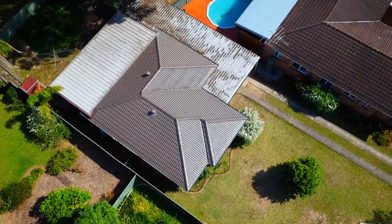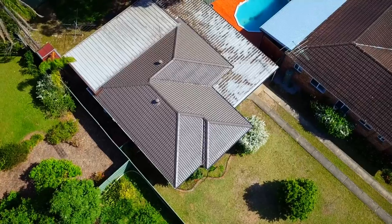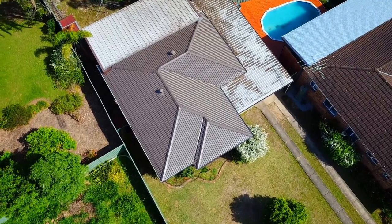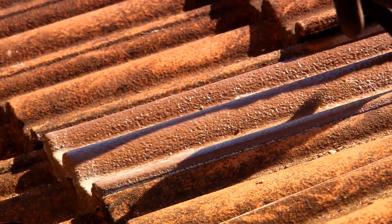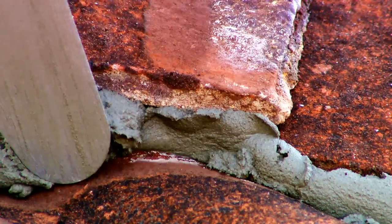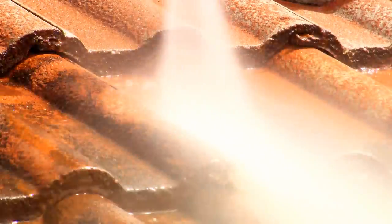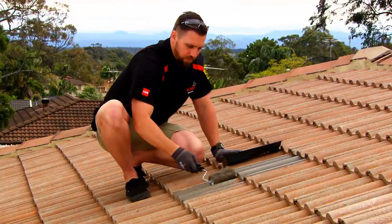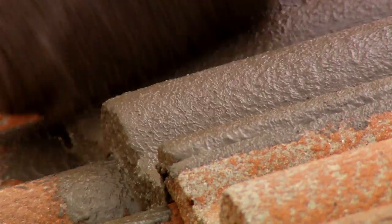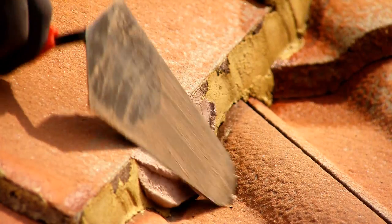Here we are back at our roof two weeks later. As you can see, the rail has been removed and the roof is completely finished. To recap on what we've done: safety first so the rail was installed; we replaced all broken tiles; we removed, cleaned and replaced the ridges with Monia bedding mortar; the roof was then pressure cleaned in preparation for our paint; we applied one coat of primer and two coats of Monia Roof Coat in Carraway; and to finish up, we've pointed the ridge in Monia Carraway to match.